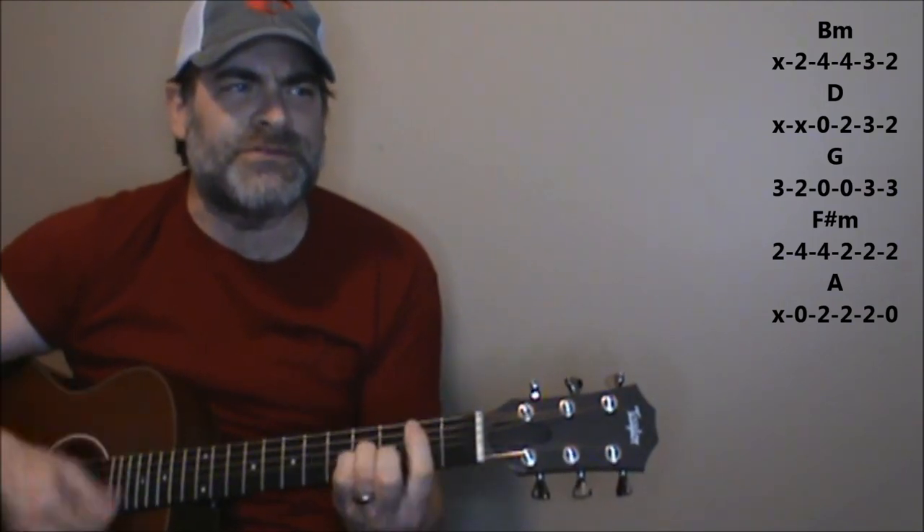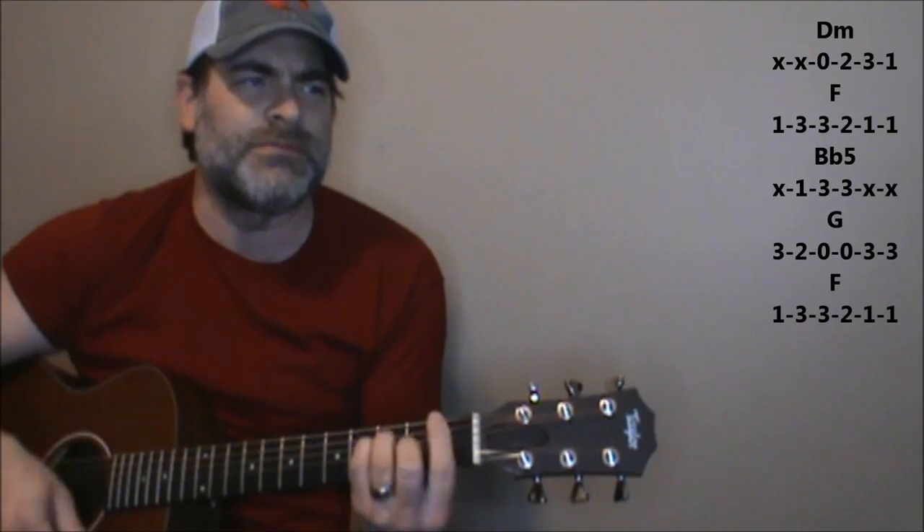Here's how the chorus goes with the words in there. Don't say a prayer for me now, save it to the morning after. Don't say a prayer for me now, say it to the morning after. Don't say a prayer — okay? Back to D minor, F, B-flat, G.